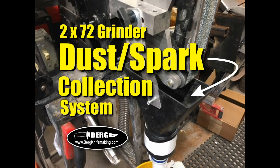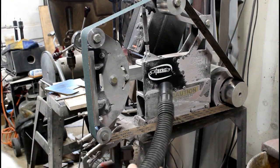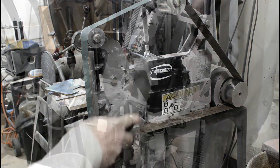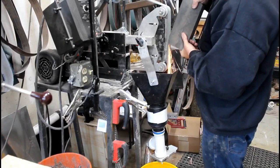Welcome to Burgknifemaking.com. Today we're going to take a look at making a combination dust and spark collection system for a 2x72 belt grinder. My shop is not as clean as it could be — I'm definitely in need of a good dust collection system, and for grinding knives I really wanted to incorporate a spark collection system as well.